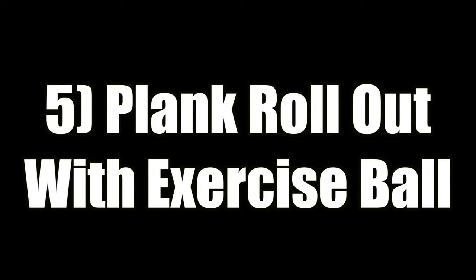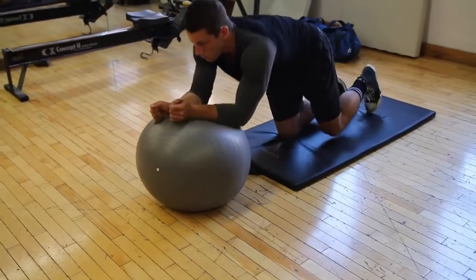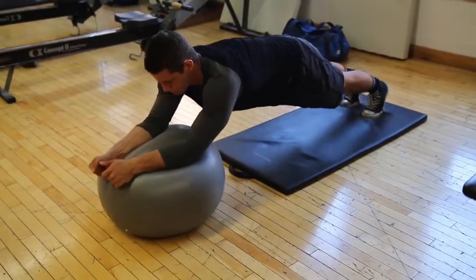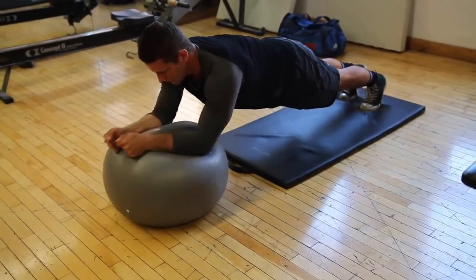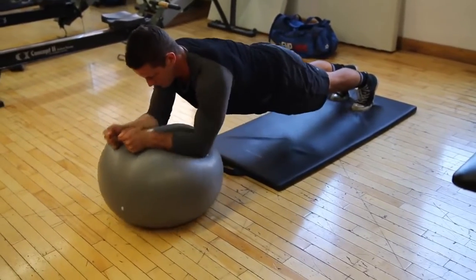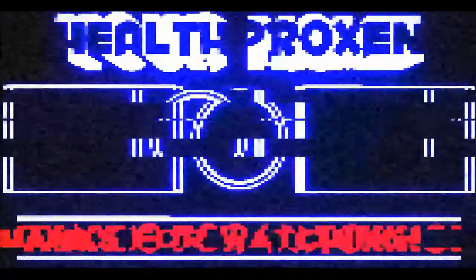Lastly we have the plank rollout with the exercise ball — this one's a beast. I can only do five so I got Kyle to demonstrate it. You want to find your balance first, then push it out and fully extend yourself like an ab roller. This one is just brutal; it requires so much dexterity, ability to stabilize, and good abdominal control. Make sure you're still squeezing those abs and not cheating through the exercise. There you have it — that's our top five advanced plank exercises.